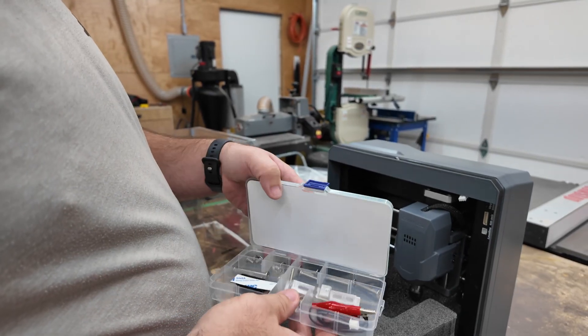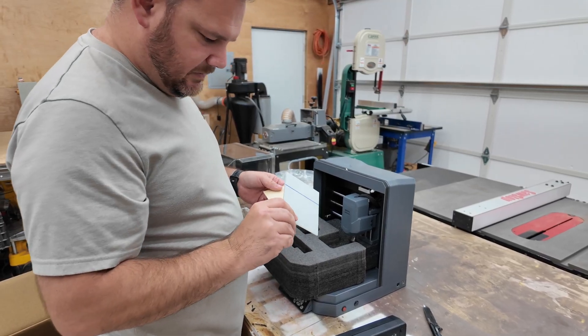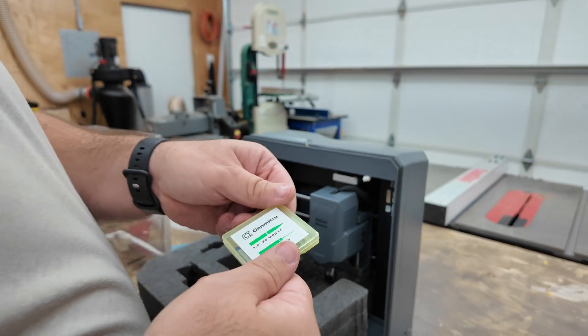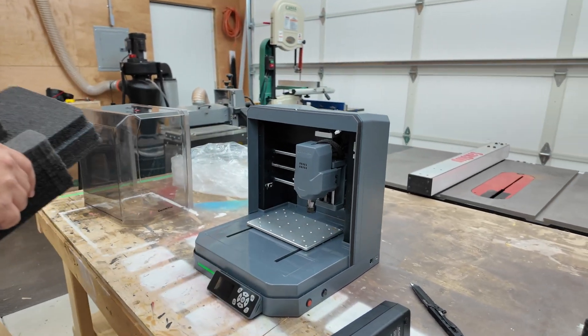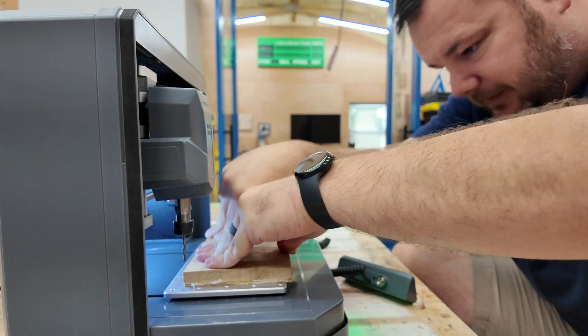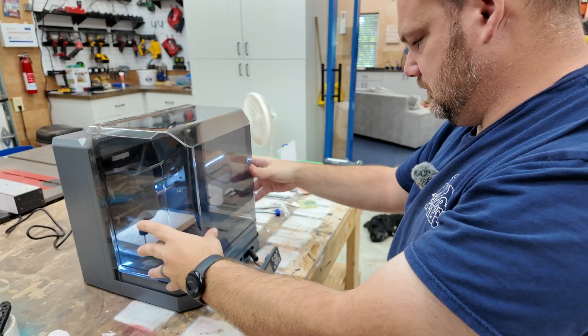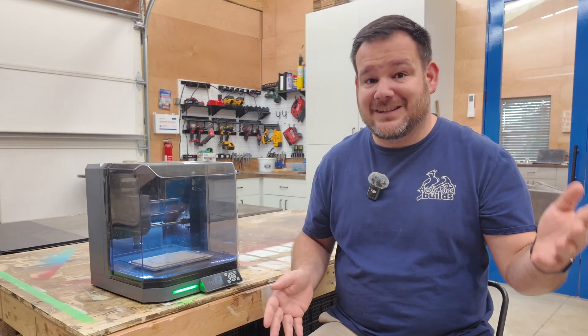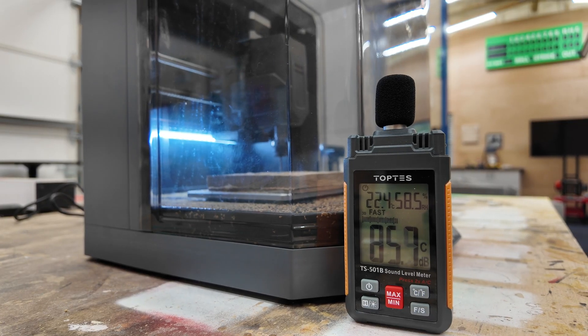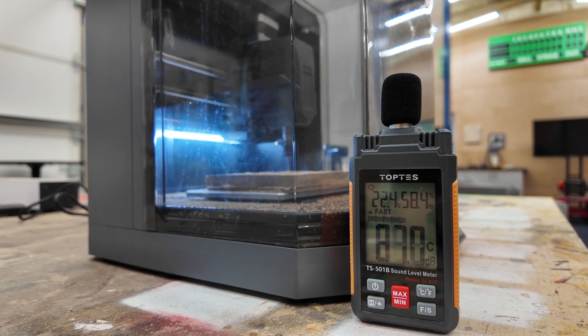You pull it out, set it on a desk, plug it in, and you're ready to cut. And because it's enclosed, it feels safe and approachable — not like a loud open-frame router throwing chips everywhere. This looks like something you could run in a classroom, a home office, or even an apartment. We actually tested how loud it was, and it's basically as loud as a hairdryer.